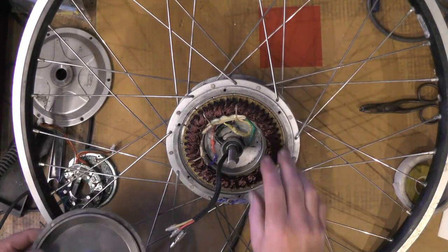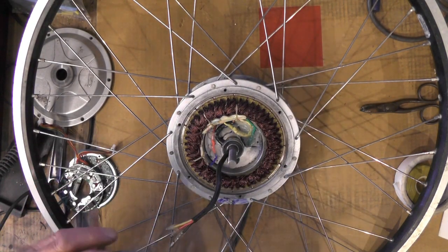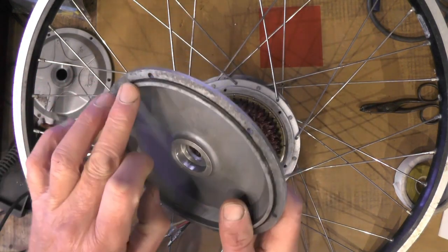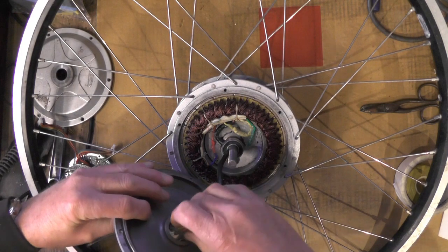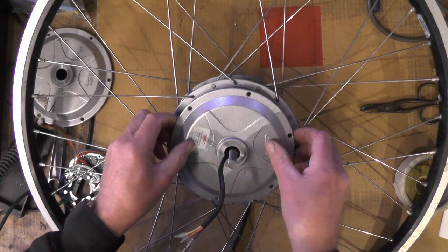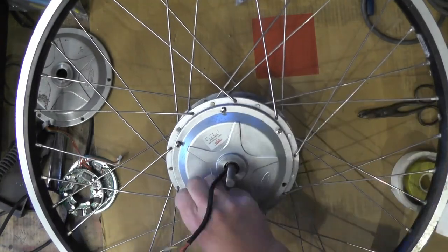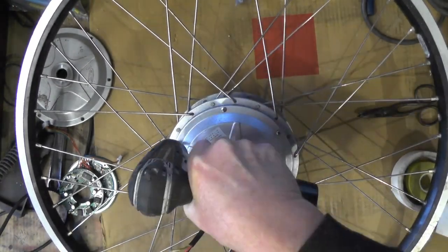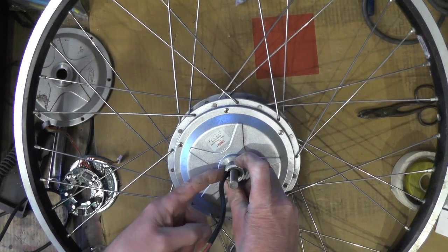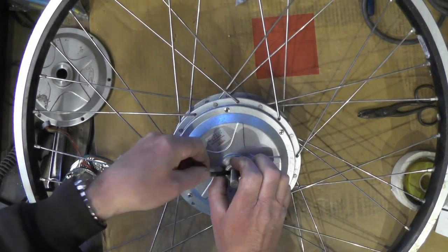That's the rotor fitted. You have got to watch your fingers there, because once that magnet grabs, there's no holding back — it goes in straight away. I've just got the covers to fit, and there's an O-ring on these covers. Once I've tried it, I might just take the covers off and put some silicone sealant round as a belt-and-brace. That's the sleeve to protect the wire when the hub's spinning, and I'll put a tie wrap on to bring it up behind the fork.